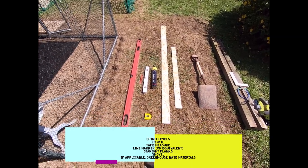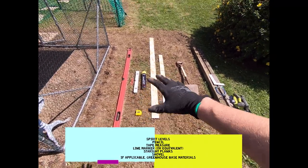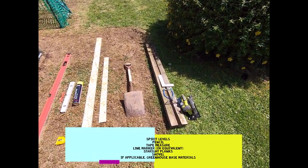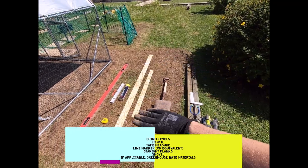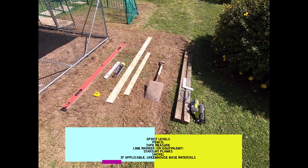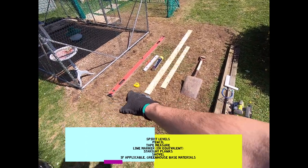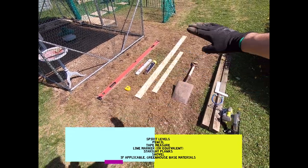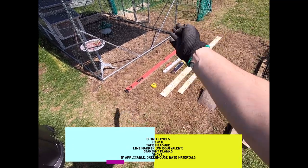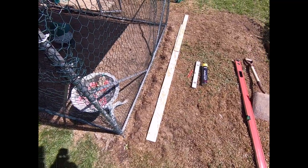I've got a couple of pieces of wood I'll use for drawing lines with the line marker, and I'll show you how to achieve a perfect right angle so you're not laying the base on a rhomboid — you get a nice rectangle. I'll also need a shovel. Because this is on sloped ground sloping down towards me, I'm going to prop up the back with a couple of old wooden posts to keep the greenhouse level. It's on a budget, so I'm not buying anything new.